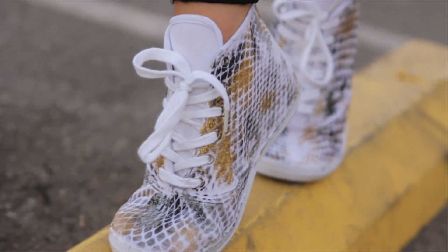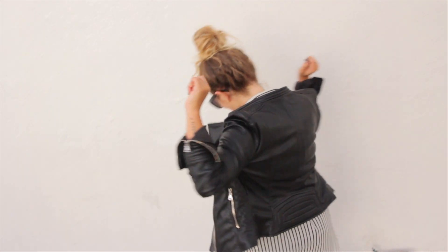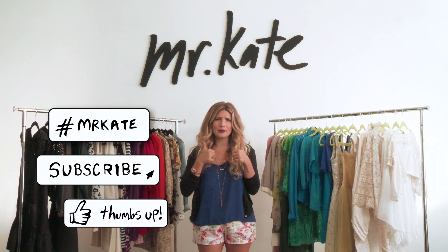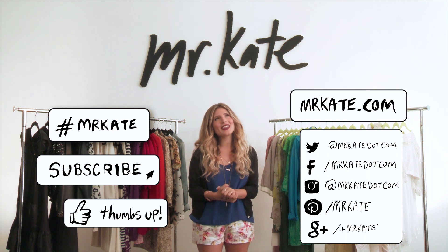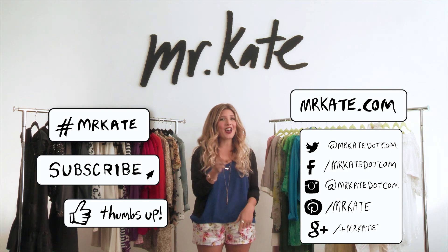Love it! I'm pairing my snakeskin sneakers with some ripped leggings, a long striped black and white shirt, a funky biker jacket, and of course, Mr. Kate jewelry. I love both of those pairs of shoes — I hope you guys do too. All the links to the supplies and what I'm wearing are below in the description. If you do this project, please post a picture and hashtag Mr. Kate so I can see your genius-ness. Also subscribe to the channel, comment, thumbs up — all that fun stuff. You can also find me at MrKate.com and social media. And I want to leave you with this: there is no wrong way to feel good about yourself. Remember that, and I'll see you next time. Thanks for tuning in!